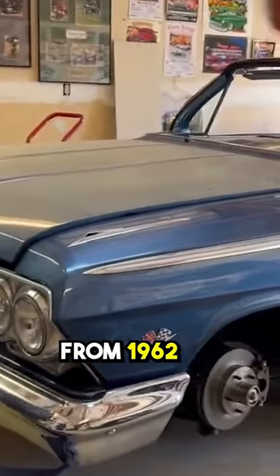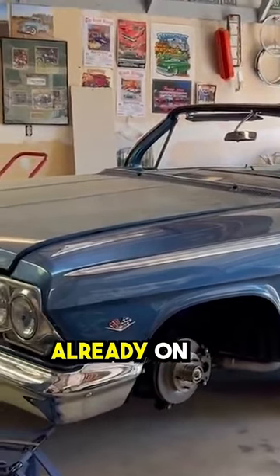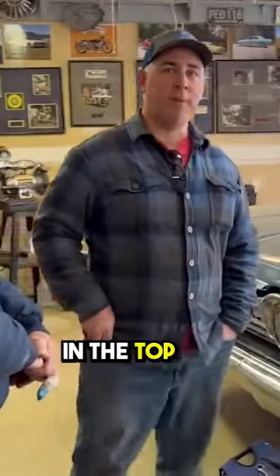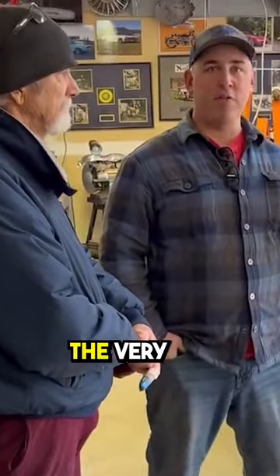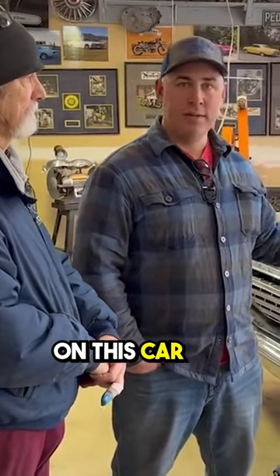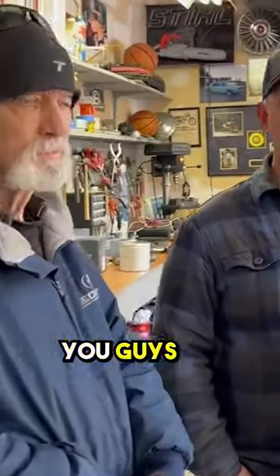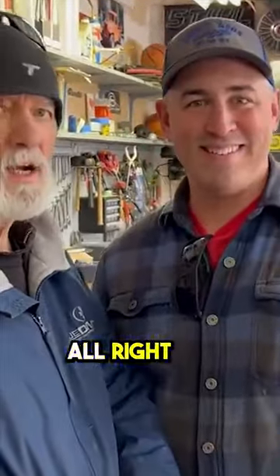The motor is a 327 from 1962 with camel hump heads. We've actually got a couple videos already on the channel — we'll link those up: the barn find video, the very first one, and then a progress update so you can catch back up on what we've done on this car. The next time we'll be seeing this thing, it'll be driving highway. Tune in next week, thanks for watching!